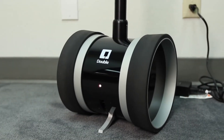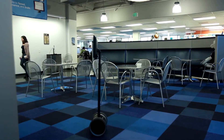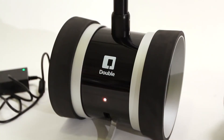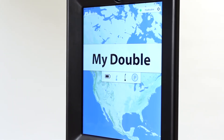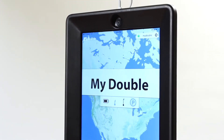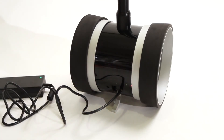The Double battery is lithium ion, the same as what you'd find in a laptop. A full charge on the Double battery should last you eight to ten hours, and charging takes about two hours. The battery on the iPad that you're using with your Double probably won't last as long as the Double battery will, but this depends on a variety of factors, like the brightness of your screen. We recommend plugging your Double in at the end of the business day so that it's ready for use in the morning.